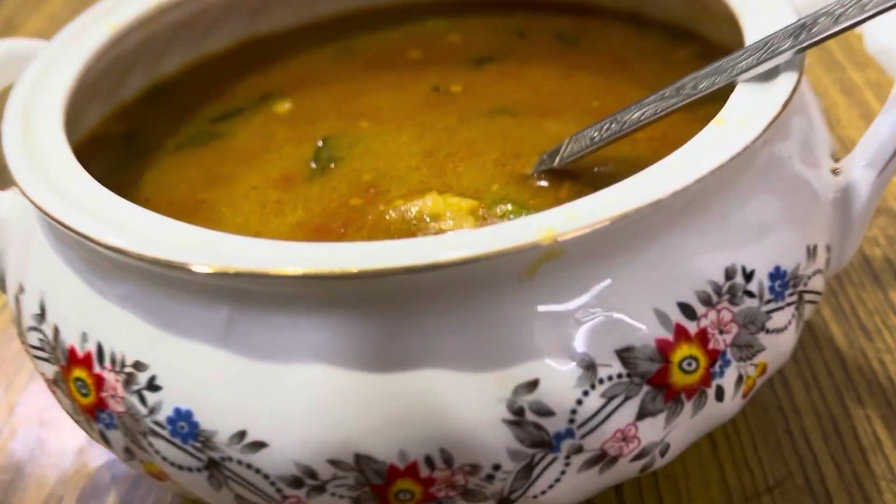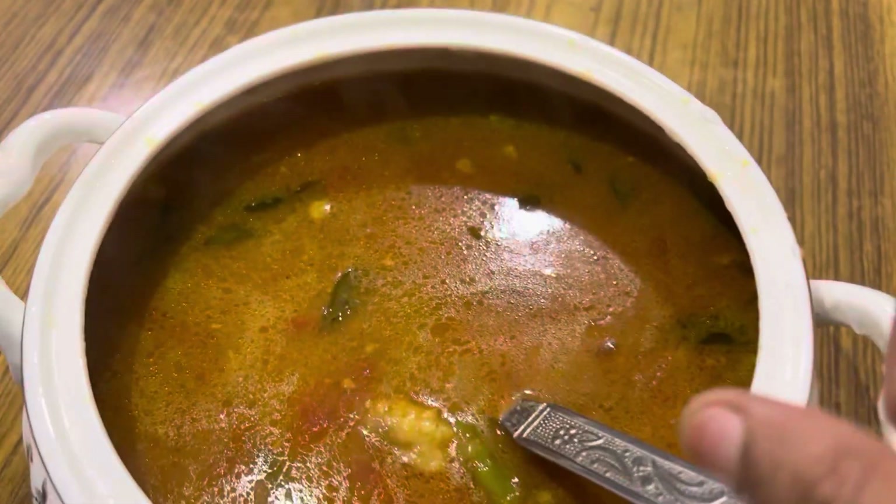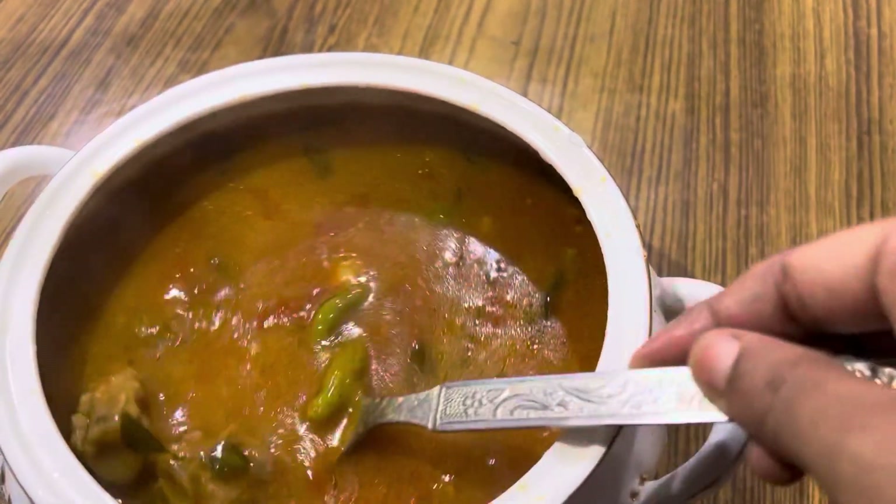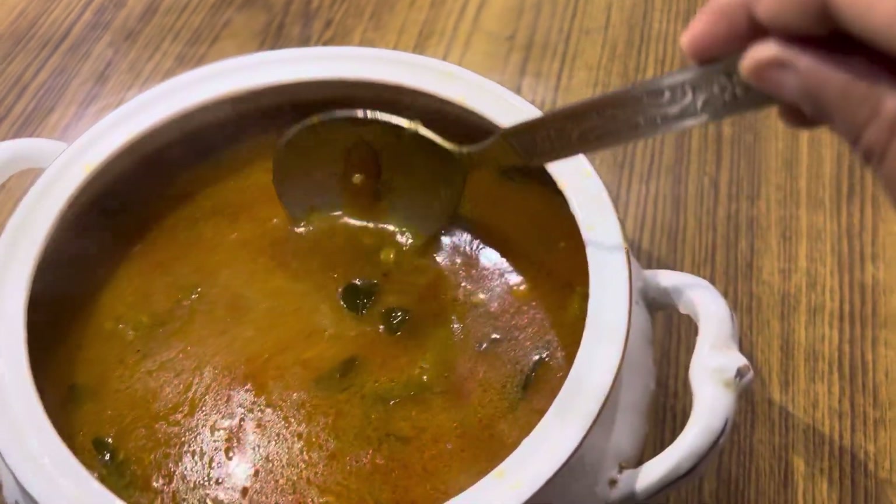यह एक कढ़ी है। आप इसे जवारी की रोटी के साथ खाइए, चपाती के साथ खाइए, या rice के साथ खाइए — सब के साथ बड़ी मज़ेदार लगती है।